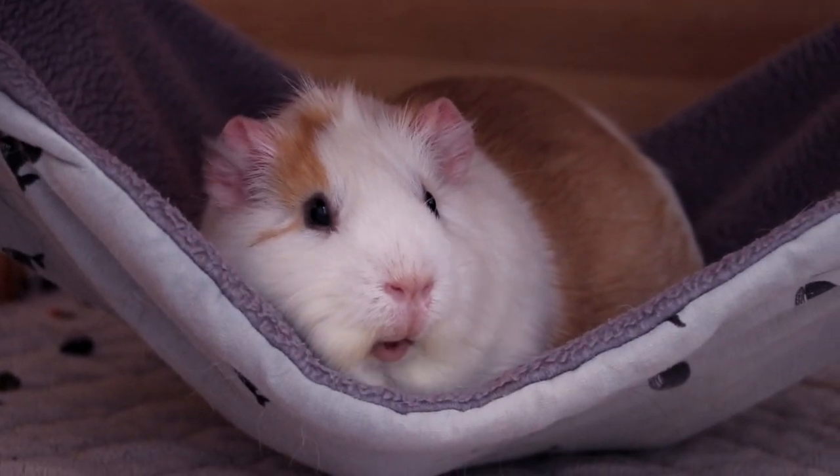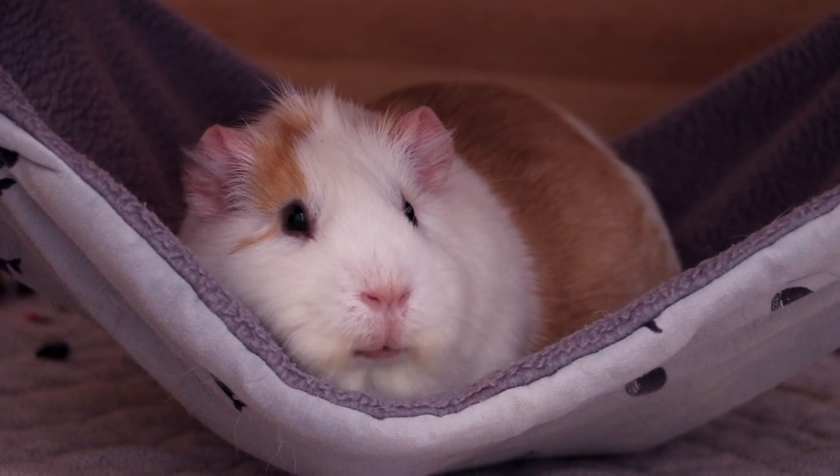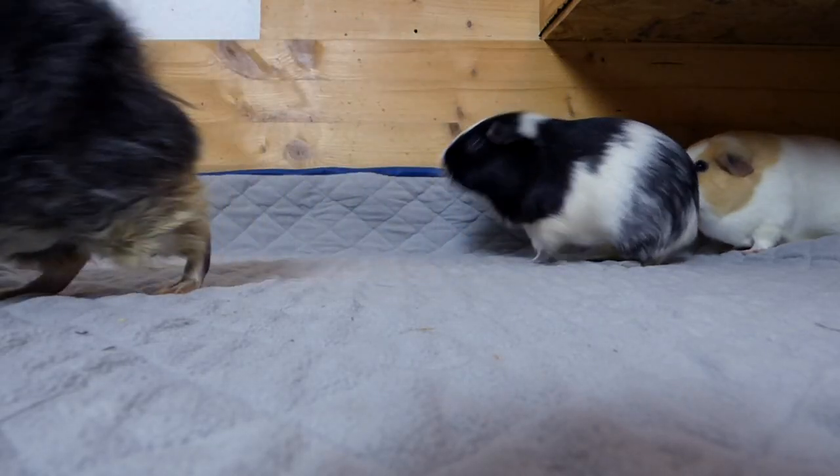Hey guys! Today's video is all about owning guinea pigs on a budget. Guinea pig care can get expensive, so here are some tips to save money.